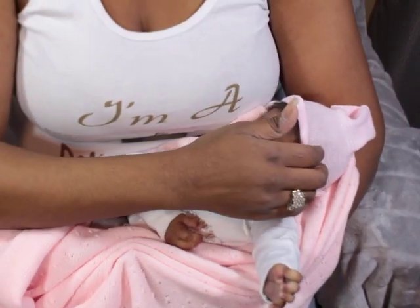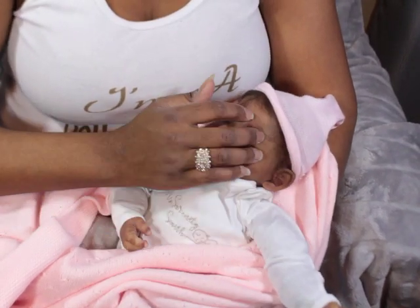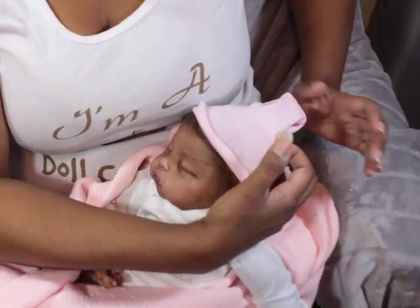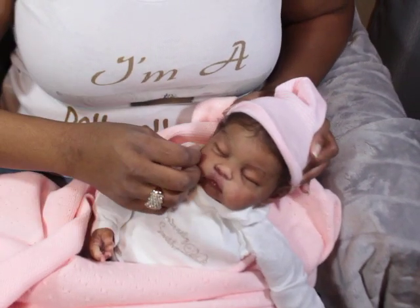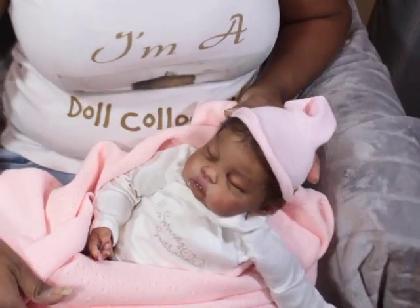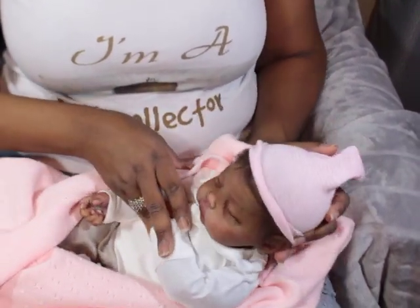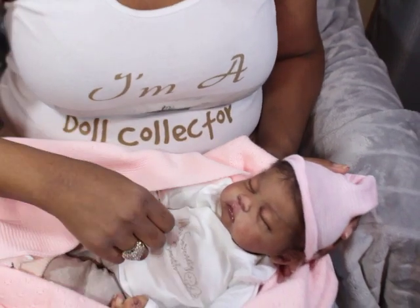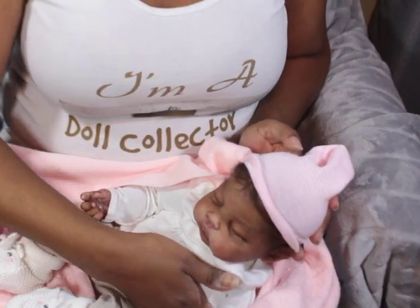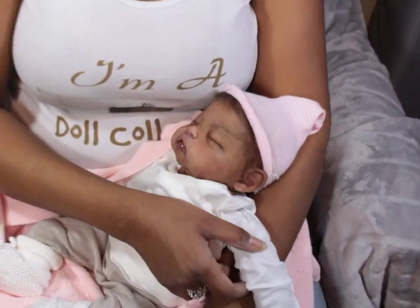I did not root her completely — for those who might be thinking I rooted her so fast — I did just enough so that I could give people an idea of what she will look like when she's finished rooting. I will continue to root her this way though. I've picked out what style I want to try to accomplish with her, but I don't know if I'll be able to fully execute it, but I'm definitely going to give it a try.